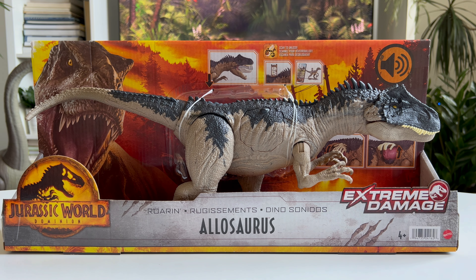Hi everyone, welcome to the Jurassic Toys channel. I'm Christoph aka Retrosaurus and today we'll be having a quick look at the all-new Extreme Damage Allosaurus.